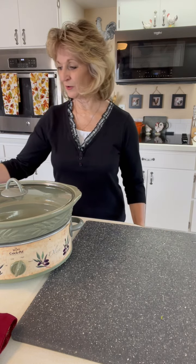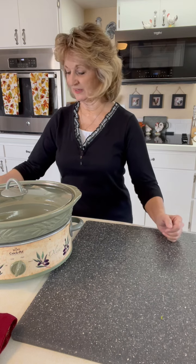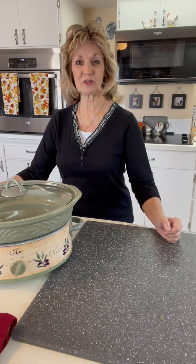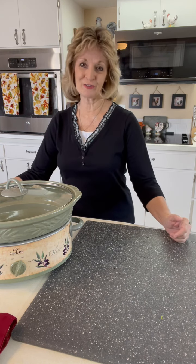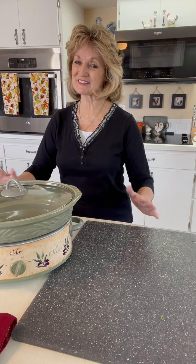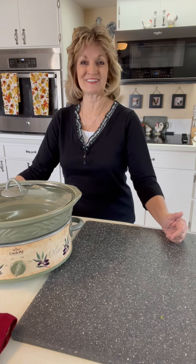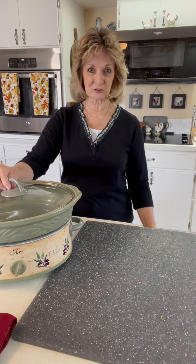Good morning everyone, welcome back. Today's a busy day for me. I have some yard work to get done and so I thought I would cook a real simple little dinner for tonight. I haven't shown this on my videos because it's so simple, but sometimes people just like to see simple. So that's what I'm going to show you today — a crock pot meal, so get out your crock pots.